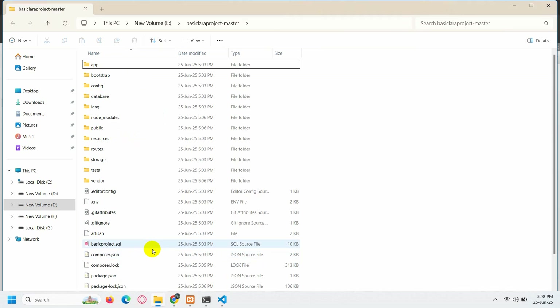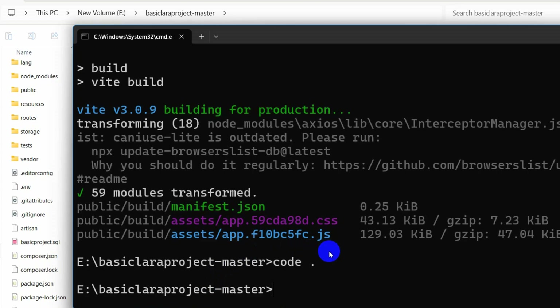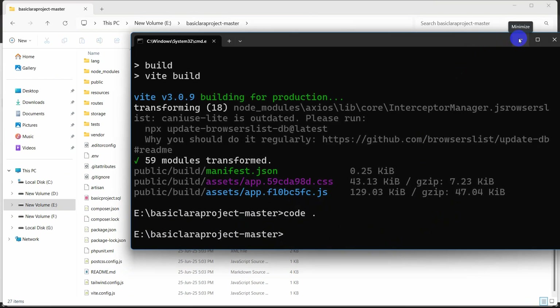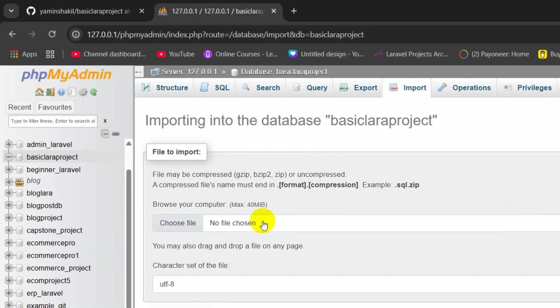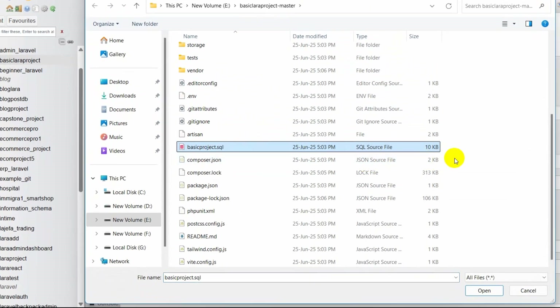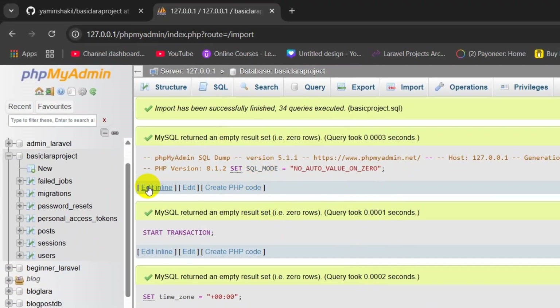Now we need to check for a SQL file. Here you can see we have a SQL file in our project. If your project does not have a SQL file, you would run php artisan migrate. Since we have the SQL file, go to phpMyAdmin, click on your database name (basic_lara_project), click Import, choose the SQL file (basic_lara_project.sql), click Open, then scroll down and click Import. The database is now imported.